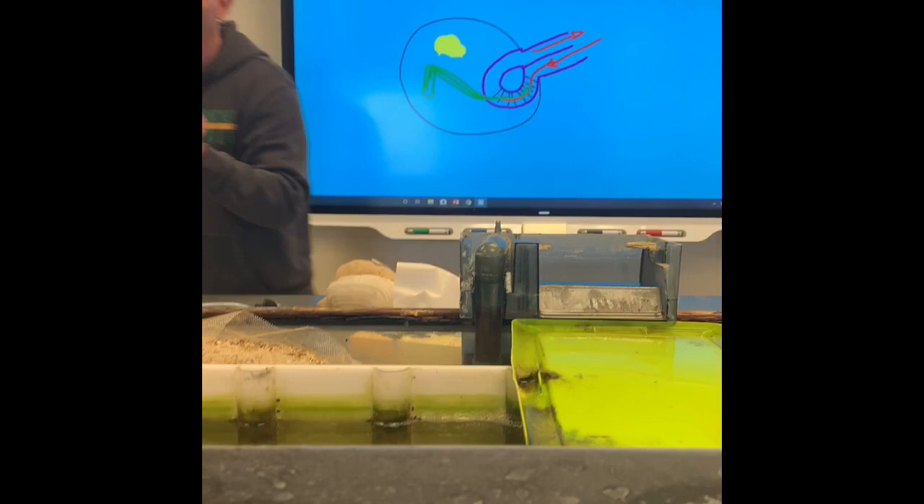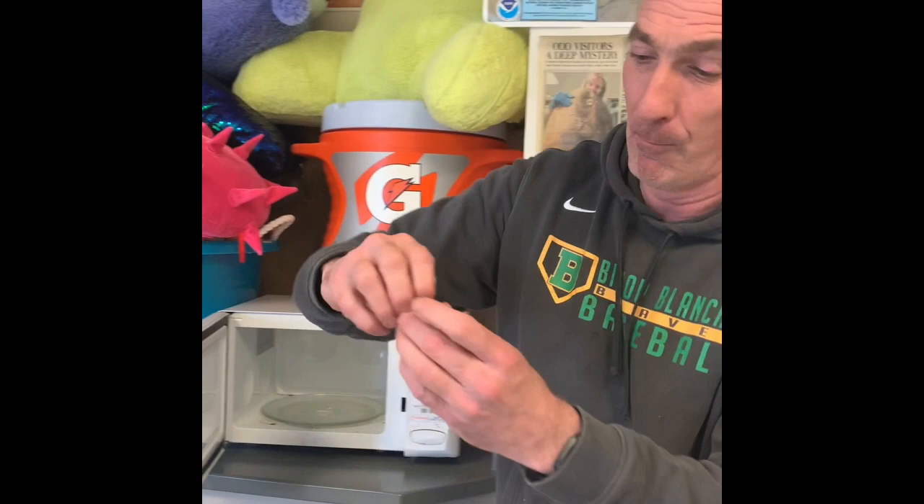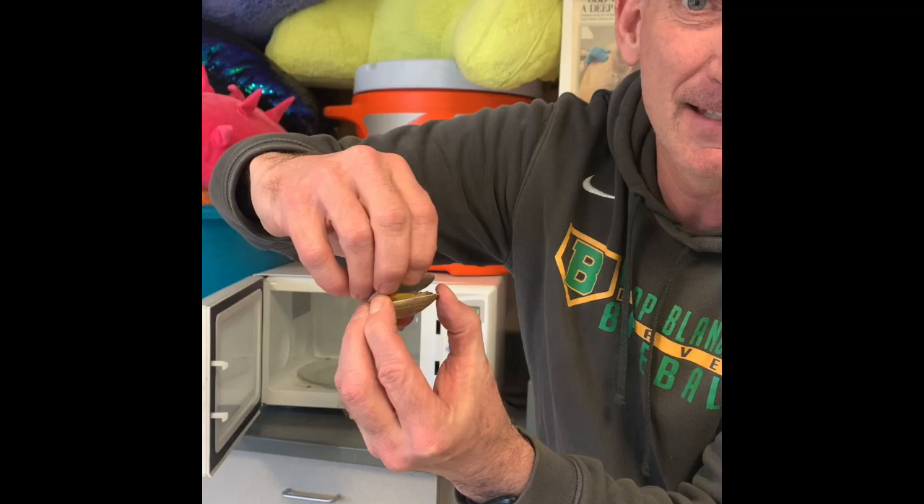Do you think I should? Yeah. How long do you think I should put it in here? Don't know. I've got to get it until it gets hot enough that it's going to die. I just heard a pop, Drew. Do you think it died? Yeah. Let's check it out. I'm going to open it up. It's not alive anymore, so it can't flex the abductor muscle.